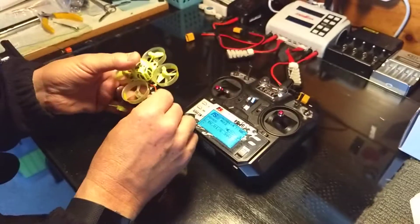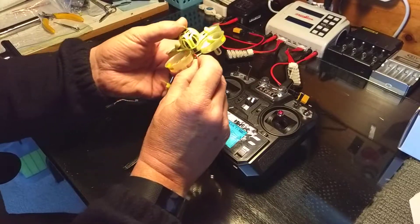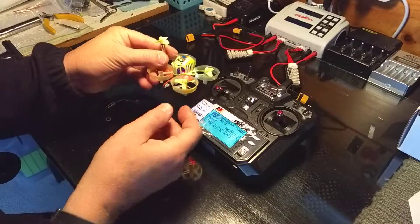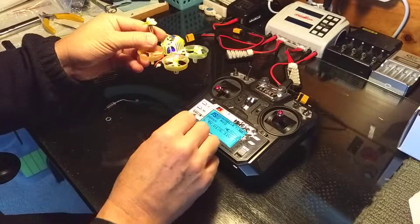Okay, so that all looks good with it on the right model. Power it up, arm it, and I can see the light flashing.